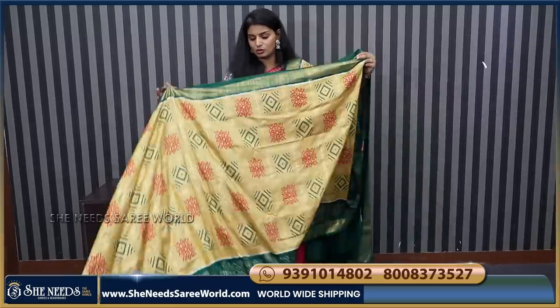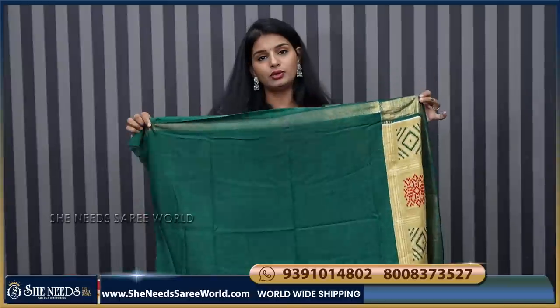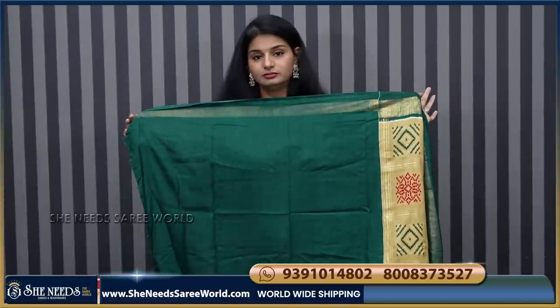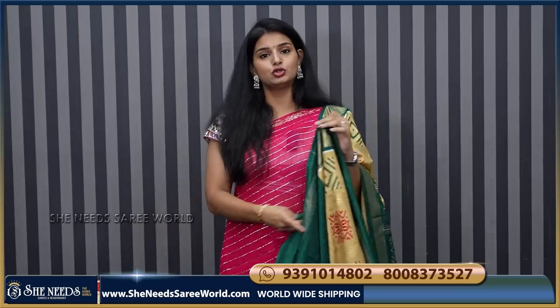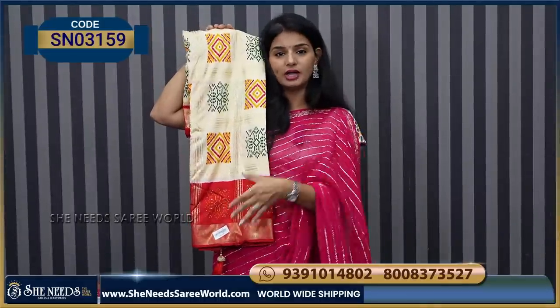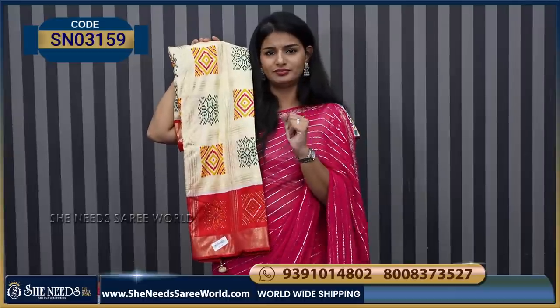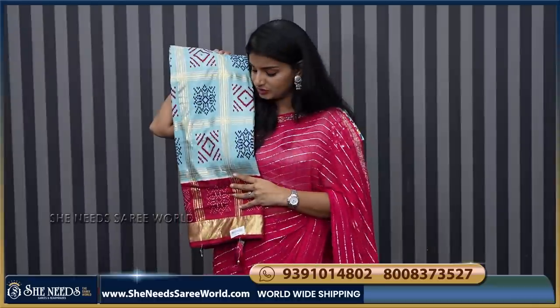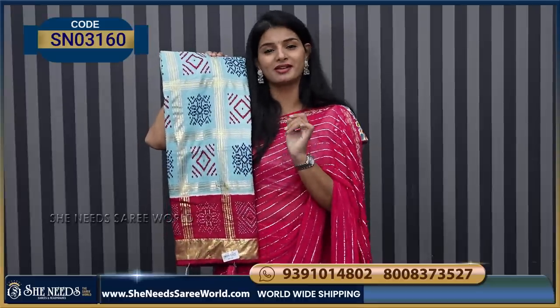This blouse is a contrast blouse. So green base, green border, and green blouse. So we have like two more colors to show you — cream and red color. So red border, red pallu and red blouse, contrast, 930 rupees. So this is light blue and pinkish — pinkish wine and pink mix, basic girl. So finally, pink color.